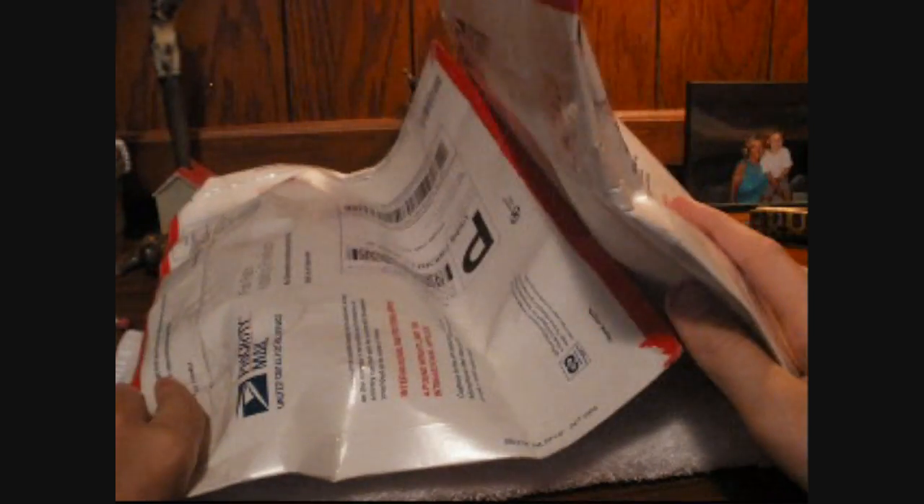Hey guys, what's up? This is the Apto. I got another unboxing for you guys today — two packages from Wireless Rage. One of the cases I ordered was on back order, so I had to send that out separately, but both of these packages got here when I came back from my trips.